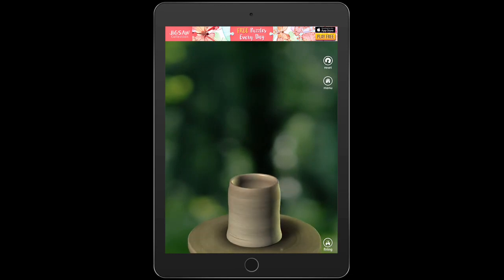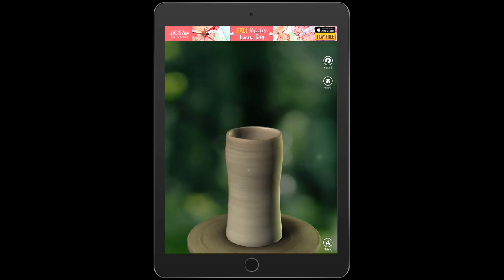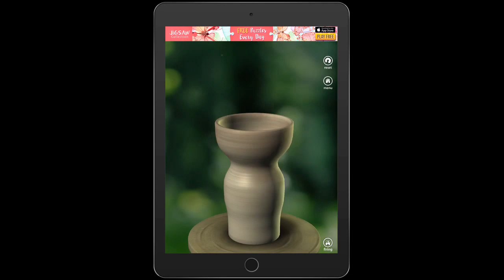You're going to be able to pull up on it to make it as tall as you'd like. You pull out to the sides with both fingers and that's going to widen your pot. You're going to get to make any shape you'd like — as wide or as skinny as you'd want. You can make the lip come out. You decide how you want your pot to look.